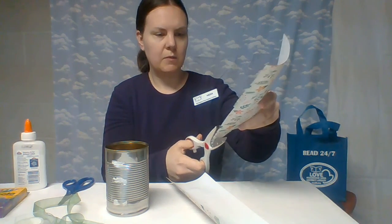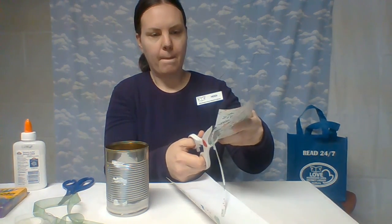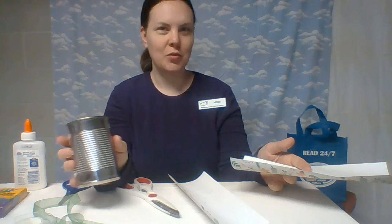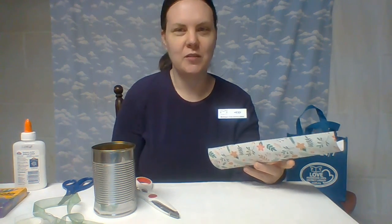Something else I thought of — you could definitely use fabric for this. If you're making masks or have any kind of fabric at your house, you could also use that to decorate this. Or even an old sock — you could cut the toes off of a sock and use that. I think that's the example they give in the book that you can find on Hoopla.